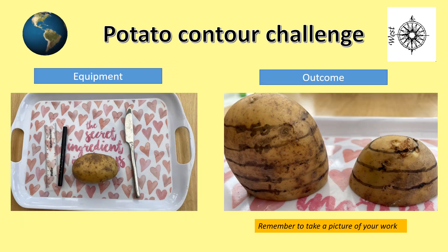In order to do this challenge you are going to require several things. You're going to need a ruler, a pen, and of course a potato that is able to stand upright. You may need to get your parents to cut the base off for you. The picture on the right shows what your work is meant to look like. Listen to these instructions and then have a go yourself. Remember, take a picture of your work at the end.